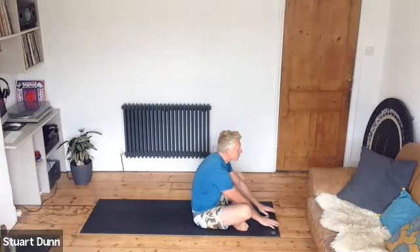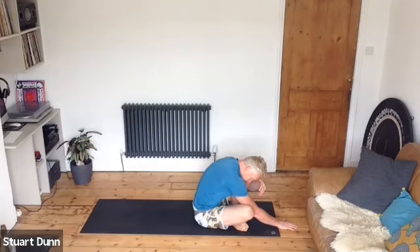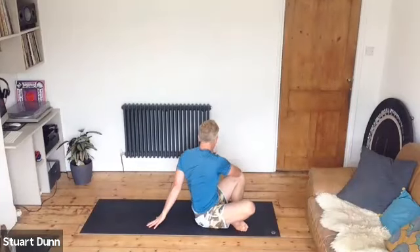Cross the legs if that feels okay for you, and just reach forwards with the hands to stretch the hips and breathe. Come back up, take your left hand to the outside of your right knee, take your right hand behind your back and twist. Remember to breathe. Swap hands — right hand to the left leg, left hand behind.